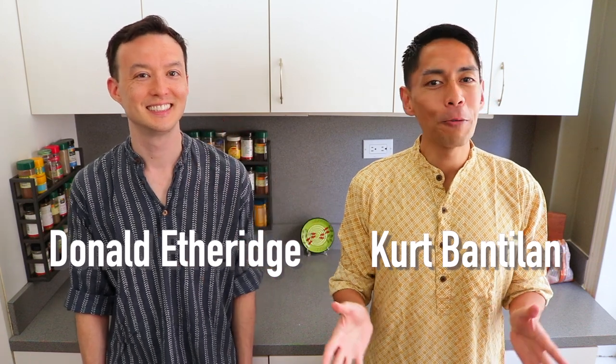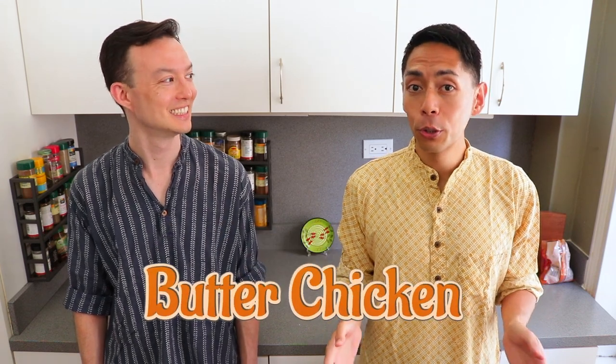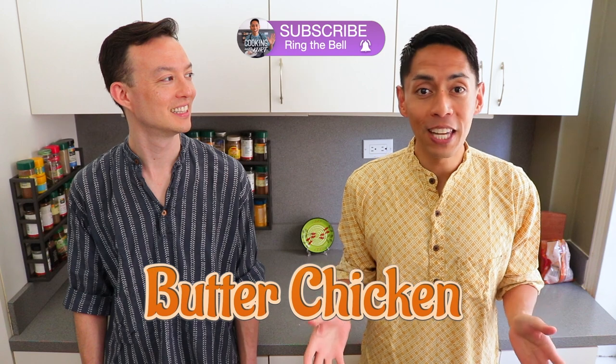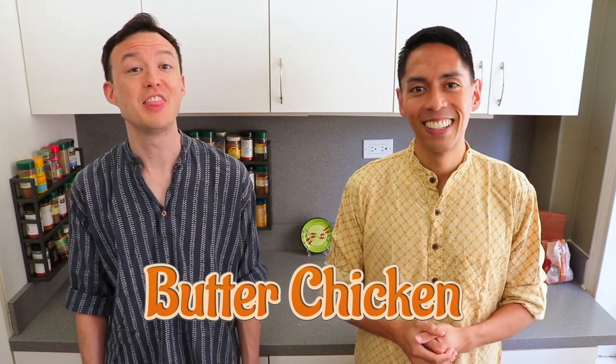Hi everyone, this is Cooking with Kurt. Today, my husband Donald and I are going to show you how to make butter chicken, also called murg makhni. Chicken is marinated in yogurt and spices, grilled, and then served with a delicious tomato and cream-based sauce. This recipe was requested by Rowena Altea. Thanks so much for your request, and we hope you like this video.